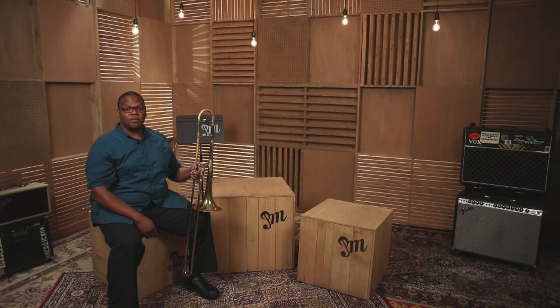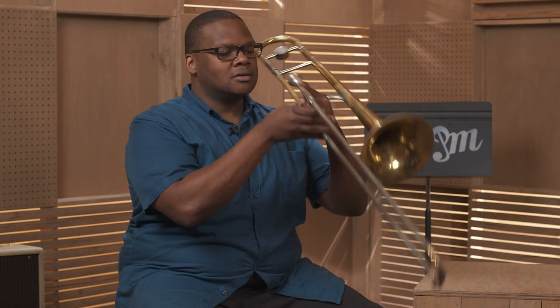Now we're going to practice making a sound on the trombone. Remember to grab the instrument with both hands, bring it to your face, and apply air, embouchure, and articulation.